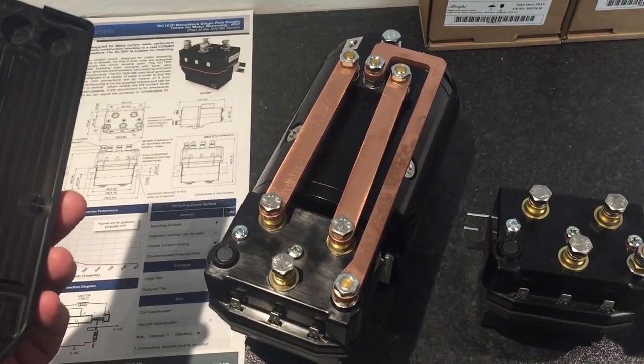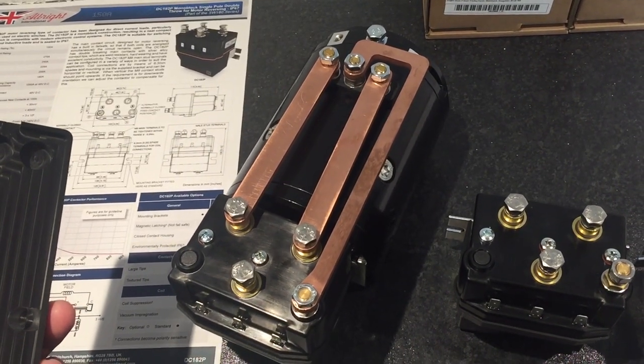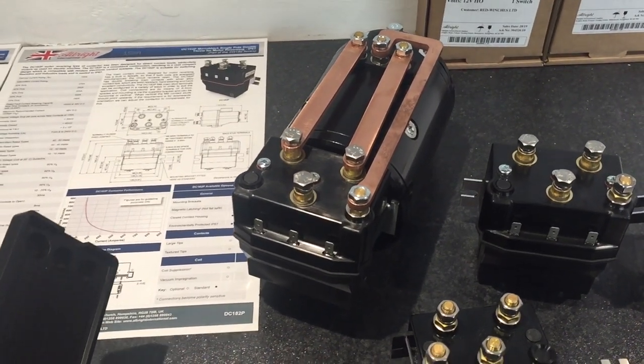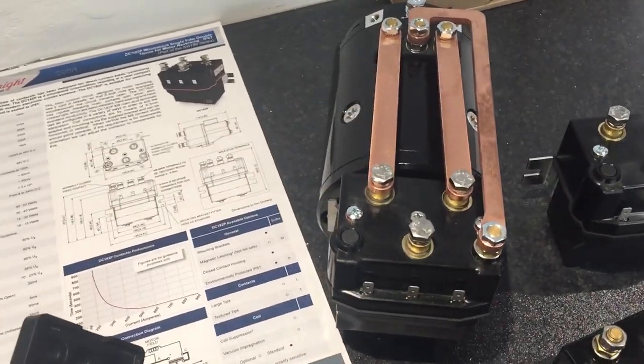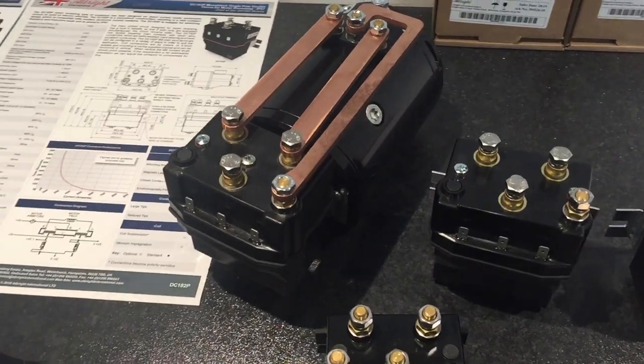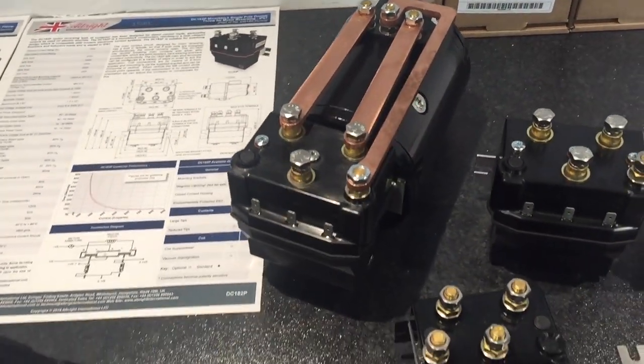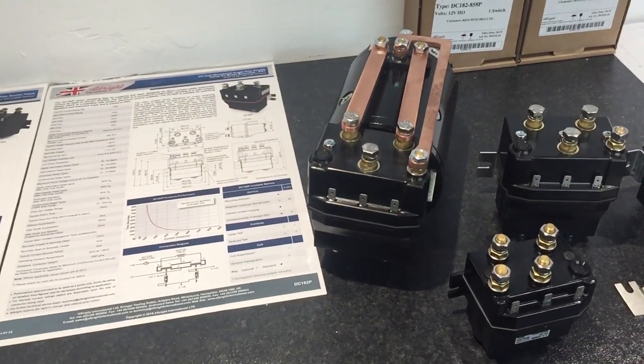That's the copper buzz bars that we will be selling with this, along with the cover. And there you can see the DC182 on the back of our lovely aux motor — fits very nicely. The aux motor being slightly bigger in diameter allows this new larger motor solenoid to fit lovely.